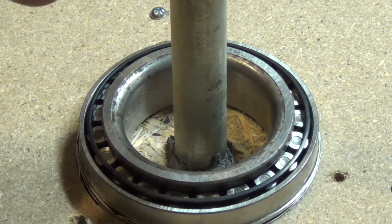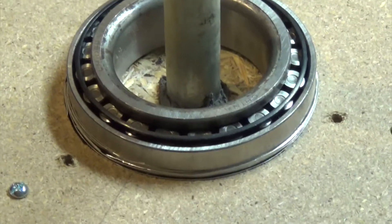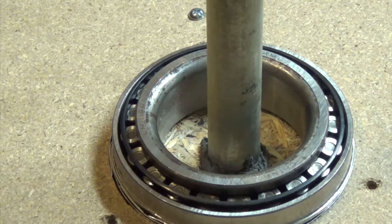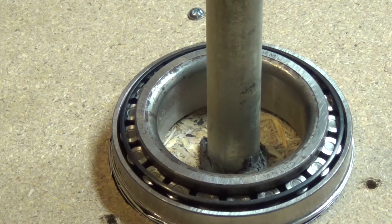Hopefully it's as centered as I can get it. I can actually lift this whole thing by the shaft, which leads me to believe it's on there good enough. It's not permanent, so if I ever needed to I could try to twist that out and do something else. But now I need to work on getting it actually mounted to something.